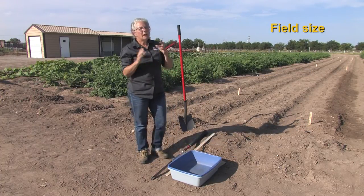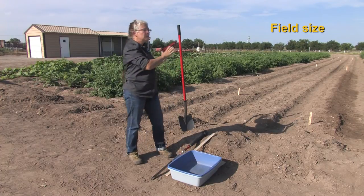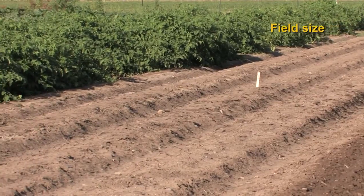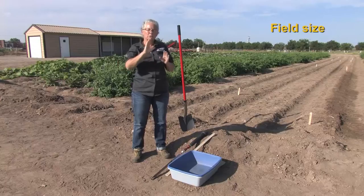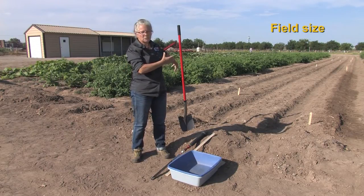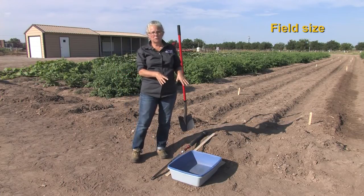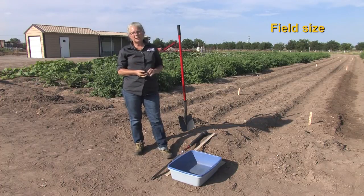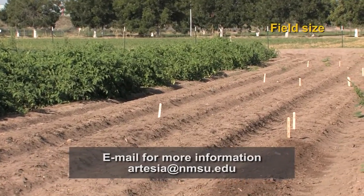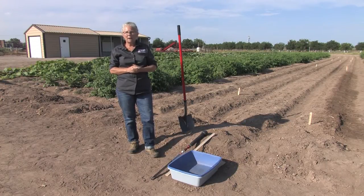Field size is important in determining how many cores, probes, or shovelfuls you will take. It's also important to remember that you want to take a composite sample across the whole field — just going to one place will not show you what's available across the entire field. So when demonstrating the actual sampling we will be going across different locations on this field. In a smaller field you might want to take at least a cup, though two cups of soil sample is better. The bigger the field, the more samples you need to take to represent the field size and the variability in nutrients across it.